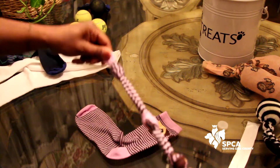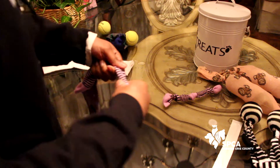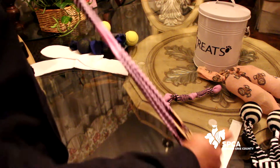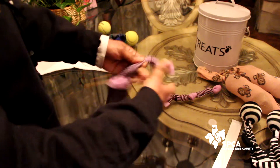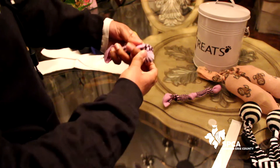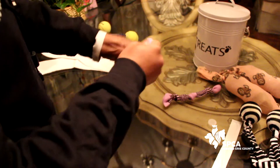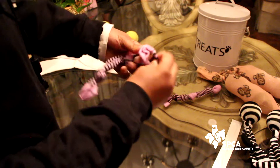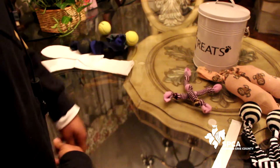So the next toy we're going to make is just a simple tug toy. All you have to do is take the sock and stretch it out a little bit. You're going to tie it at the toe, and then just keep tying about an inch apart all the way down to the end. And there you have it — a nice little tug toy.